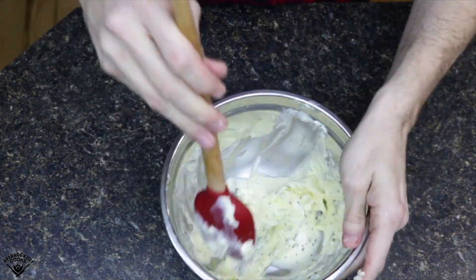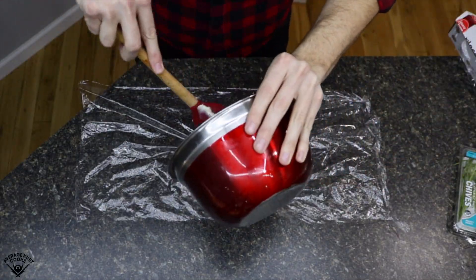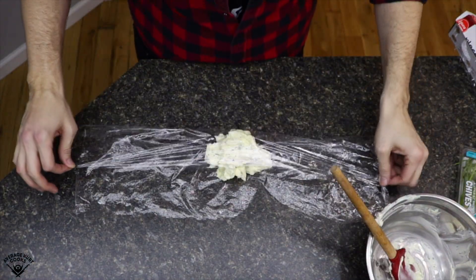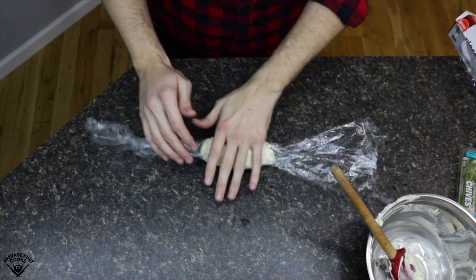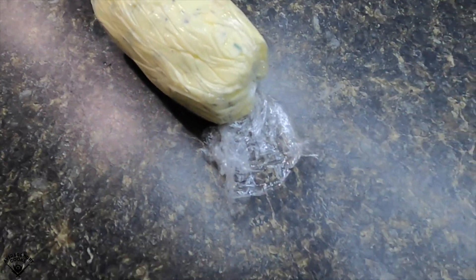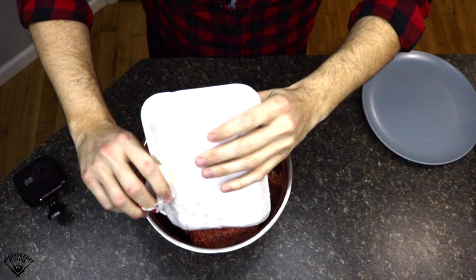Now I'm just gonna fold this all in until it's mixed. I got a giant piece of plastic wrap that I'm gonna move the butter to, and then I'm gonna roll it up into like a butter log. Why isn't that a thing? I should be able to buy a butter log at the grocery store. So you're just gonna form it into a butter log, put it in the fridge. I think it took about 45 minutes to an hour to re-solidify into firm butter. And there you go — that's the finished result.